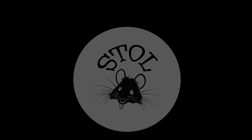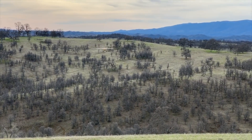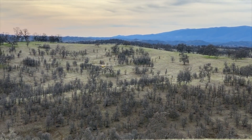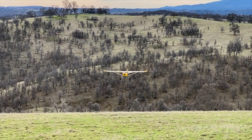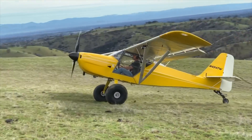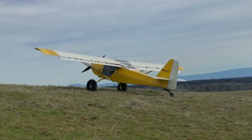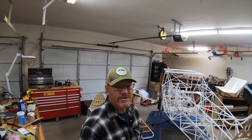It's Toll Rats! Alright, welcome back guys to episode 3 of the Kitfox Apex build. Finished up the tail feathers — they're ready to cover. So let me show you what we got going on here.